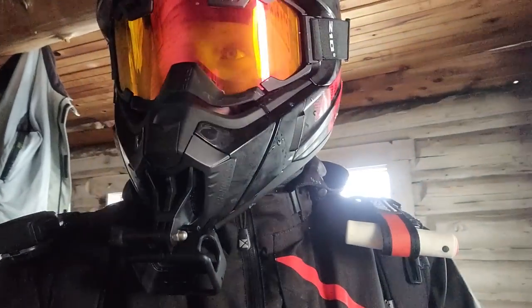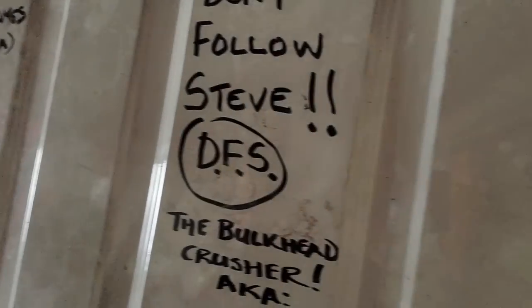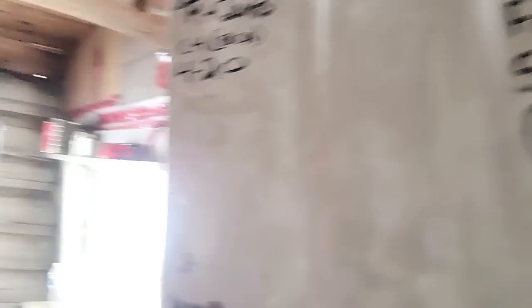Don't follow Steve - I'm fogging up. Remember that: don't follow Steve, you guys. BFS. Remember, don't do it.